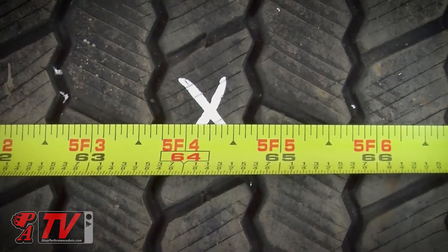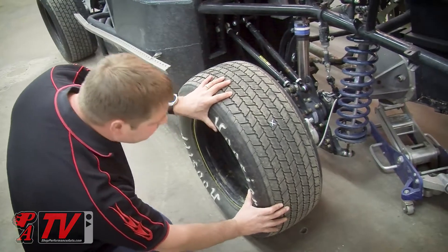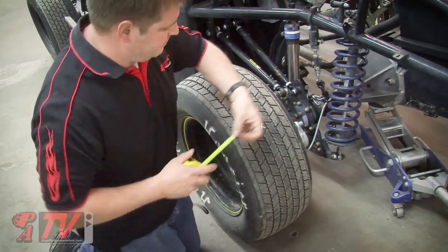If the rear end is straight, all four measurements will be the same. If it is bent, you'll find that some measurements will be shorter or longer as you rotate into different positions.